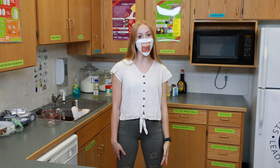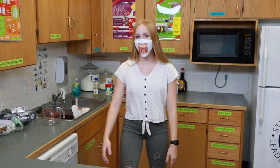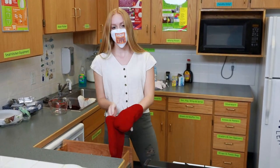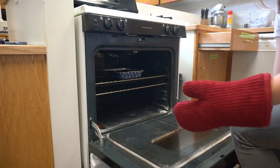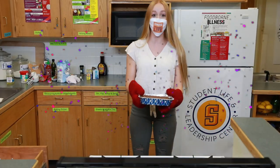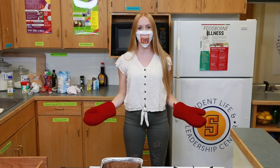Hey guys, it's been 54 minutes. We went with the longer time because of the higher altitudes. Let's take them out. I'm putting on my oven mitts. Oh wow, they smell so good. Let's let them sit and cool before we serve them.